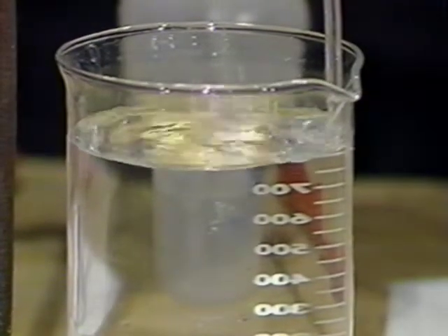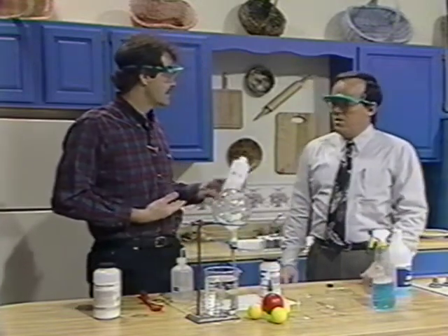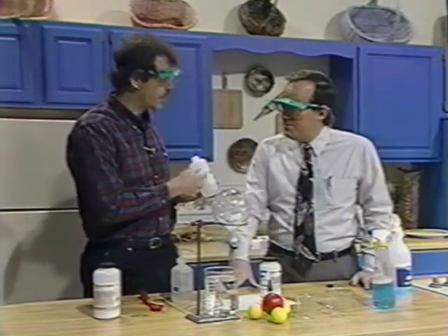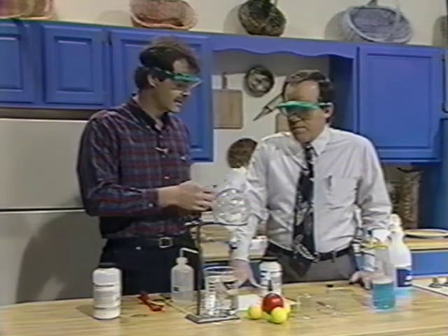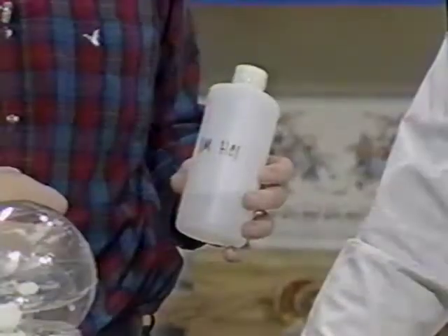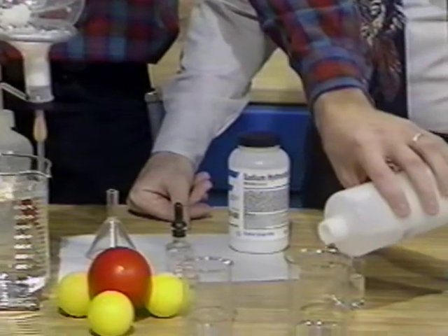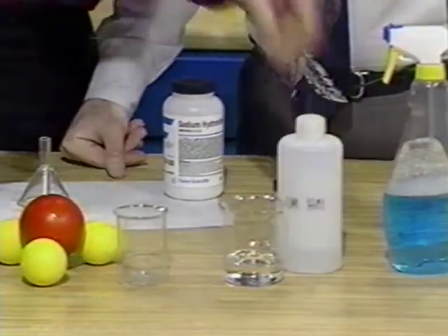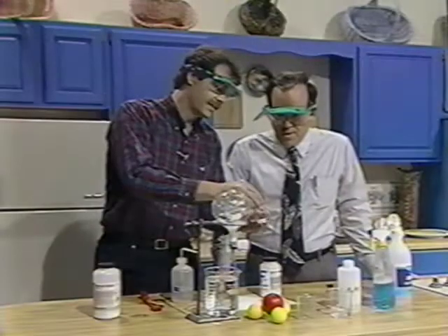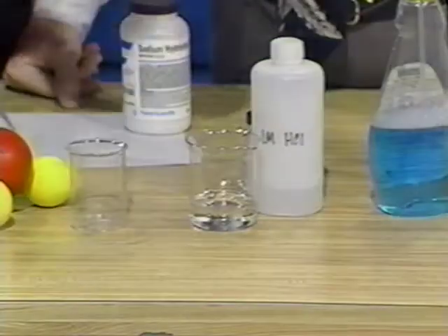This is a solution of hydrochloric acid — that's the acid that's in our stomachs. This is a one molar solution; that just tells us the concentration. That's about the same as our stomach acid, so from personal experience, that'll eat you. I'm going to pour a little bit into this beaker, and then I have some phenolphthalein, which is an acid-base indicator. We'll put a few drops of that into our acid and it stays colorless.